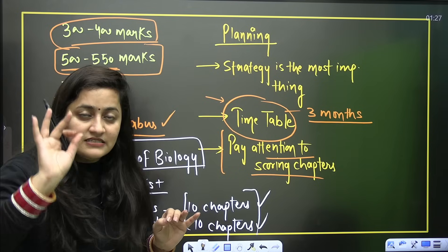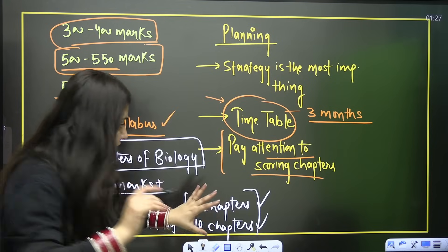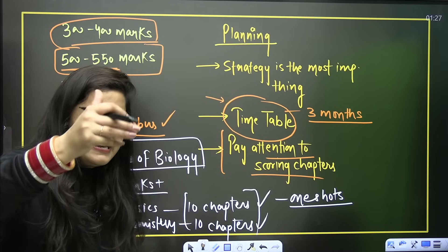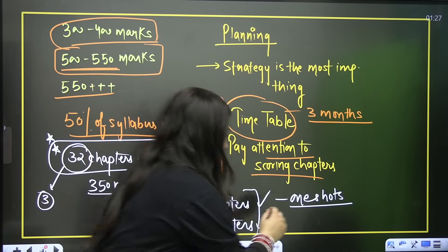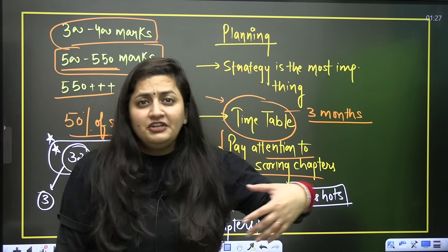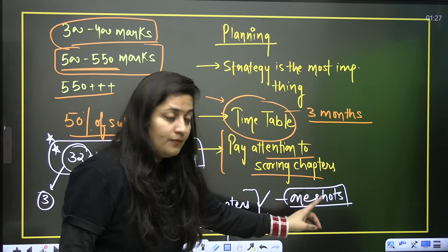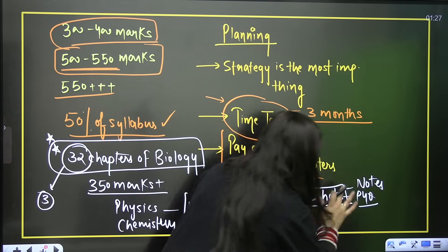If you are targeting 650 or 600 plus marks, pick up the important chapters from physics and chemistry. At this point you can go for one-shots. If you have completed a chapter and have notes, revise from your notes, practice questions, follow NCERT, and practice PYQs. If not, please go for one-shots. Studying in full detail right now is not possible — take help from one-shots and make notes accordingly.